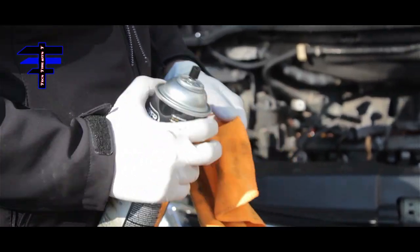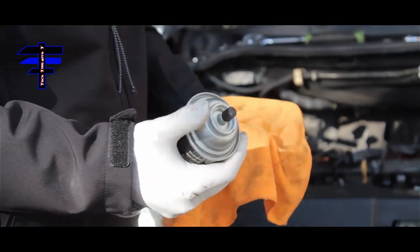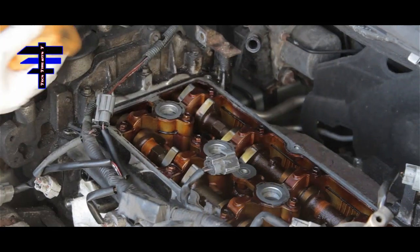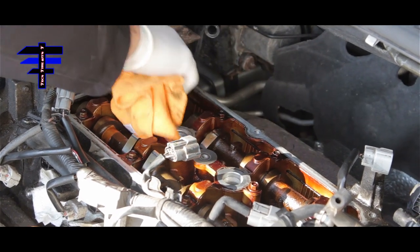Before I put the valve cover back on, I just want to clean the surface a little bit. I'll use brake parts cleaner, spray it on a rag, and just wipe the surface where the gasket will sit.